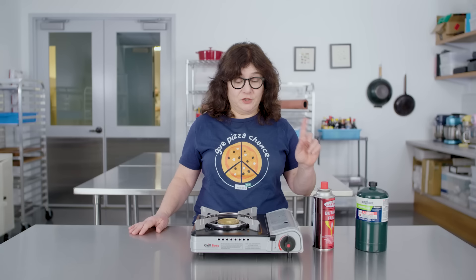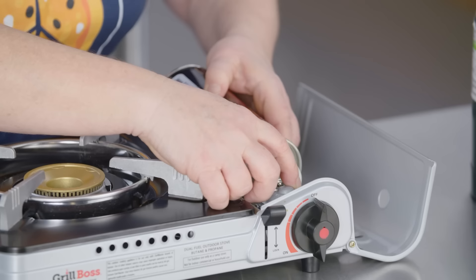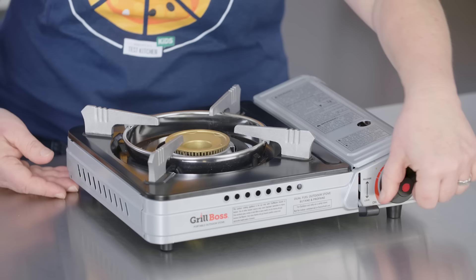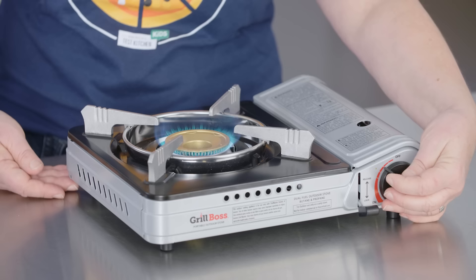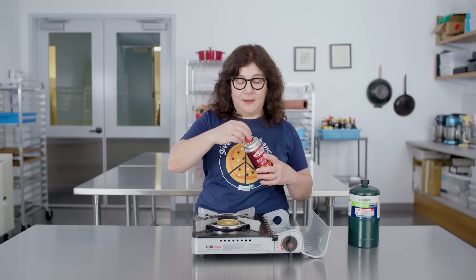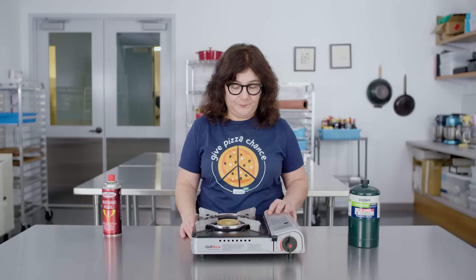All of the gas burners we tested use butane. This one and another we tested are dual fuel burners, meaning they can also use propane, which gives you another option. To set up the butane: take the cap off and save it for storage between uses. Open the little sidecar — there's a notch where you line up the canister with the top of the fuel chamber. Drop it in place and this locks it, pulling it forward to snugly fit into the igniter. Turn it on, then back it off to where you want it. This one, unlike some others, was pretty good at maintaining a low flame. To remove, just reverse the process — unlock the canister, lift it out, and put the cap back on. Always store canisters in a cool, dry place away from flame, and never store it inside the burner while locked.